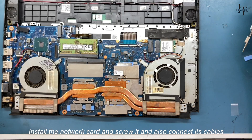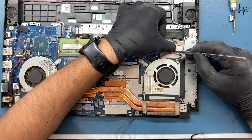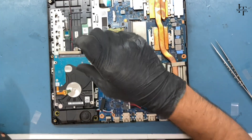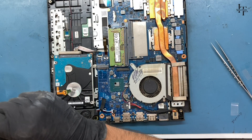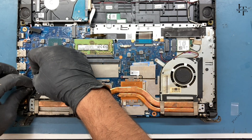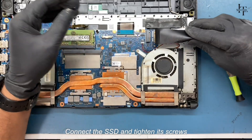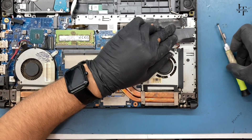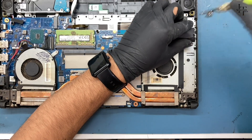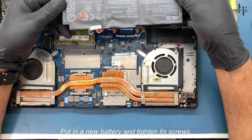Install the network card, screw it in, and connect its cables. Install the hard drive as well. Attach the frame to the display and connect its connector. Connect the touchpad connector as well. Put in a new battery and tighten its screws.